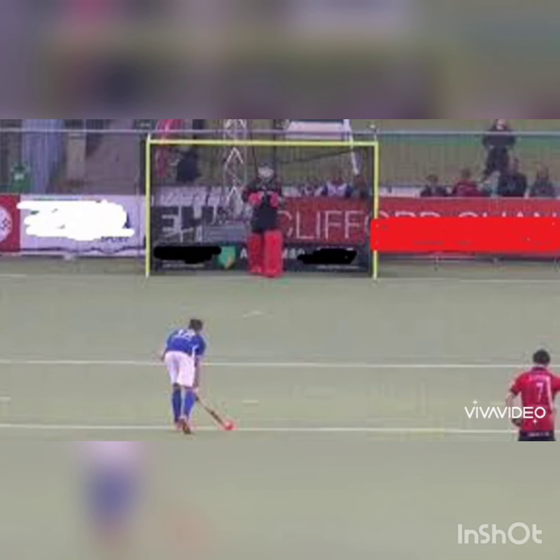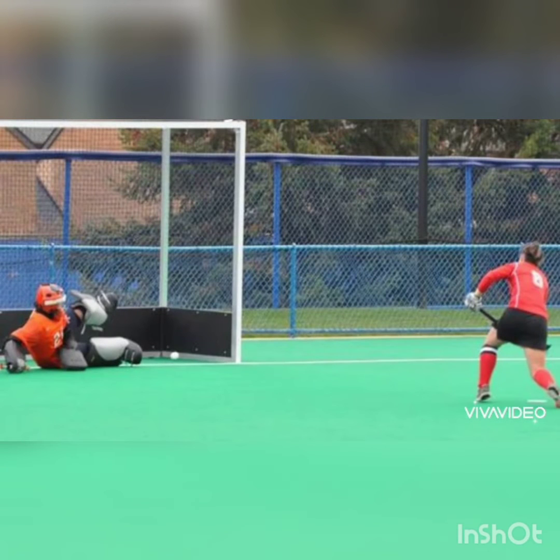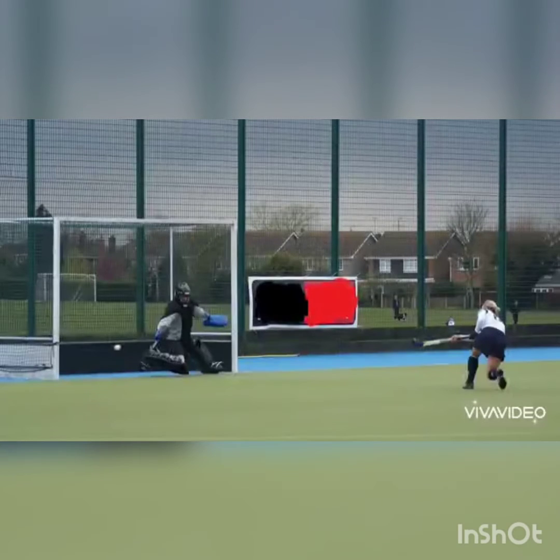Penalty corner: this is awarded to the attacking team when the defender commits a foul inside the striking circle. To start a penalty corner, an attacker plays the ball on the back line, which is 11 yards out.